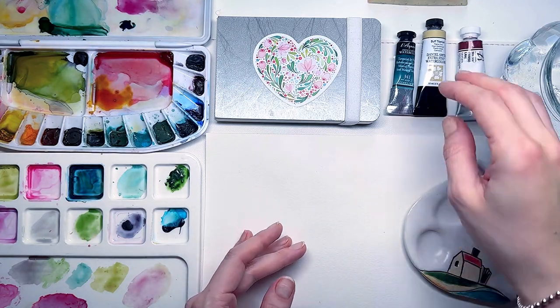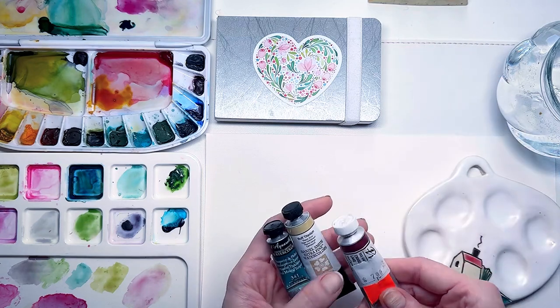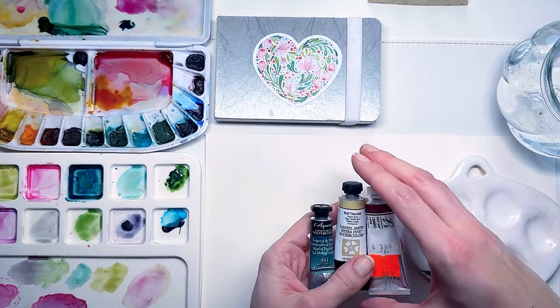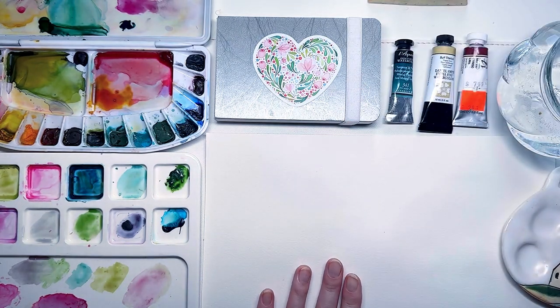Hello everyone, welcome back to my YouTube channel! Today I'm excited to share with you some of my new watercolor shades, and in this video we will be exploring these three beautiful colors together.